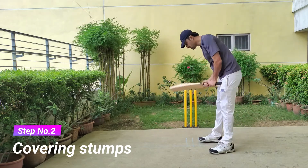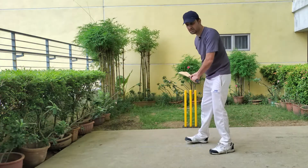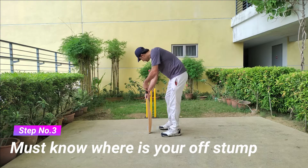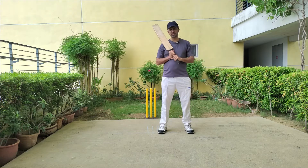As an opening batsman, you should be able to cover your stumps because the bowlers are mostly trying to bowl on the off-stump or fourth-to-fifth stump line, so you should be able to cover this. From my experience of opening the batting, one thing I realized is that you should know where your off-stump is. This will help you improve your shot selection — knowing which ball to play and which ball to leave, especially when the ball is swinging in the air or off the pitch.